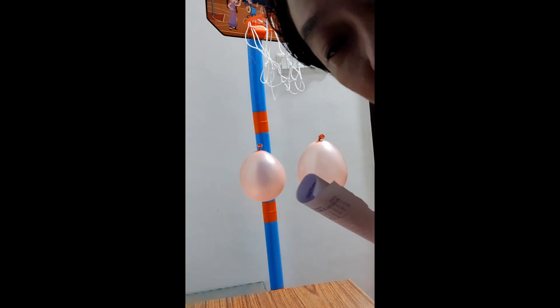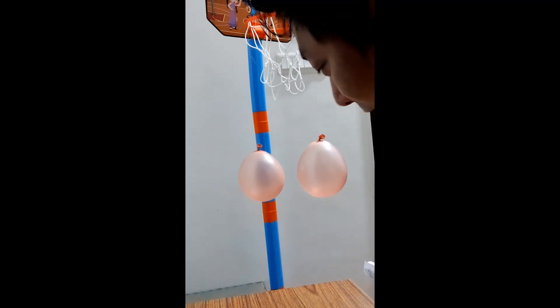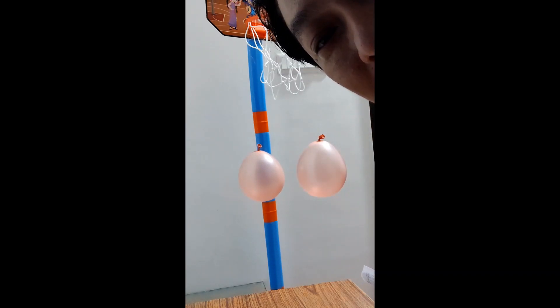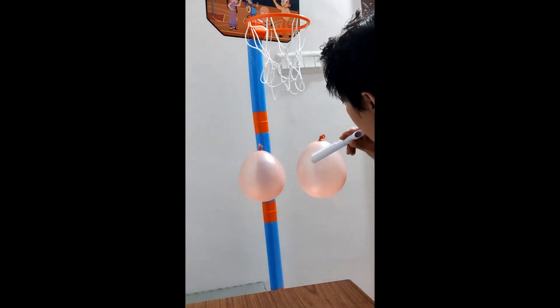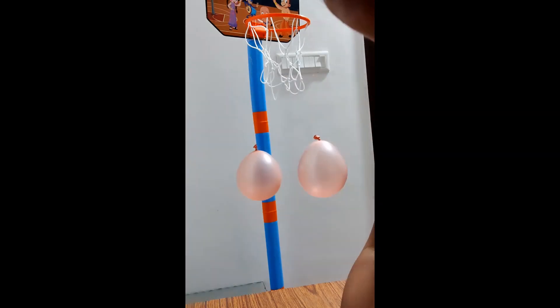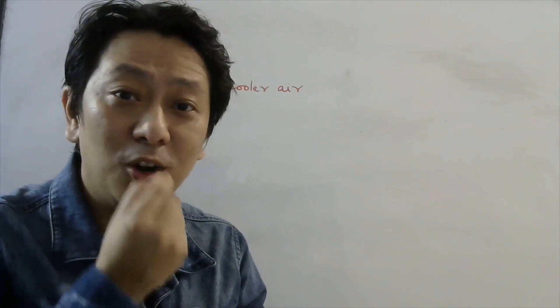I have suspended two balloons from a support and I'm going to blow air through the middle. As air passes through the gap between the balloons, let's see what happens — do they come closer or go farther? As you can see, they come closer. So when you blow air through a small opening, the air comes out fast.